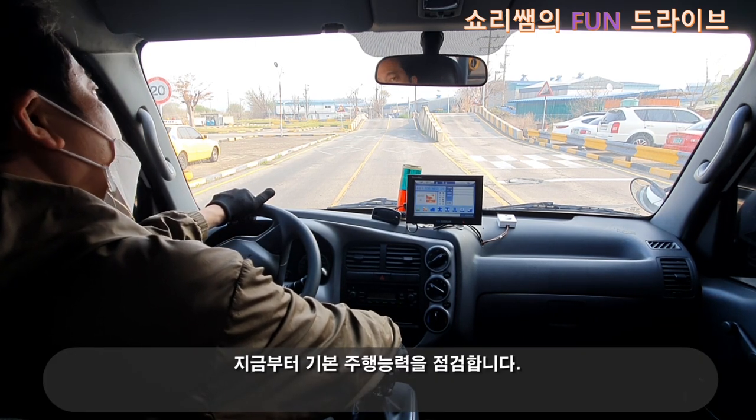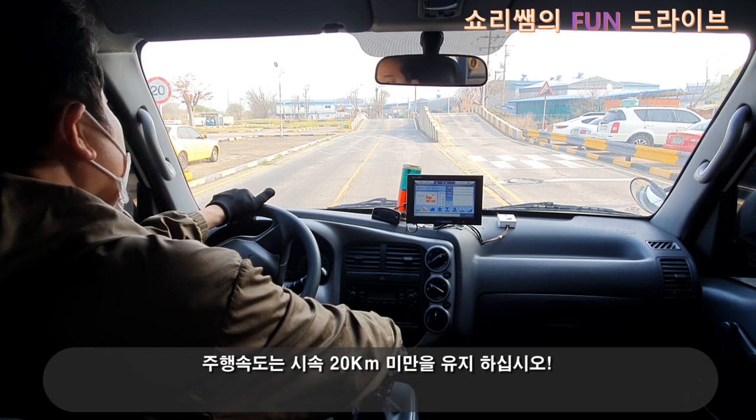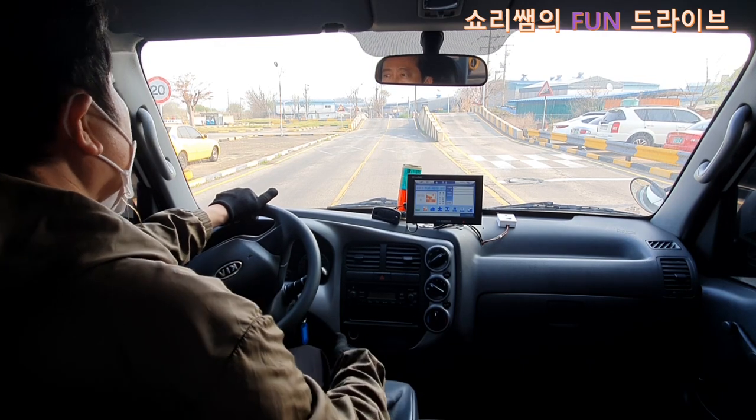지금부터 기본 주행 능력을 점검합니다. 주행 속도는 시속 20km 미만을 유지하십시오. 그럼 시작하겠습니다. 주차 브레이크를 해제하고 출발하세요.